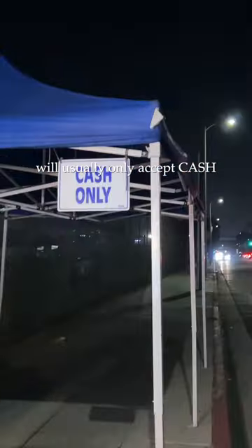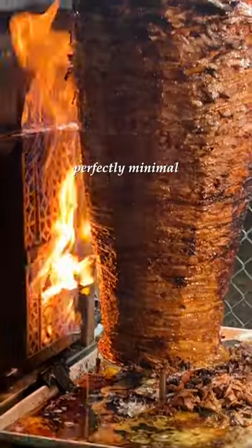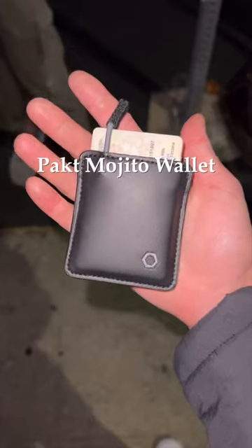Street taco stands in LA will usually only accept cash, and the best wallet for the job is the perfectly minimal and compactly designed Packed Mojito wallet.